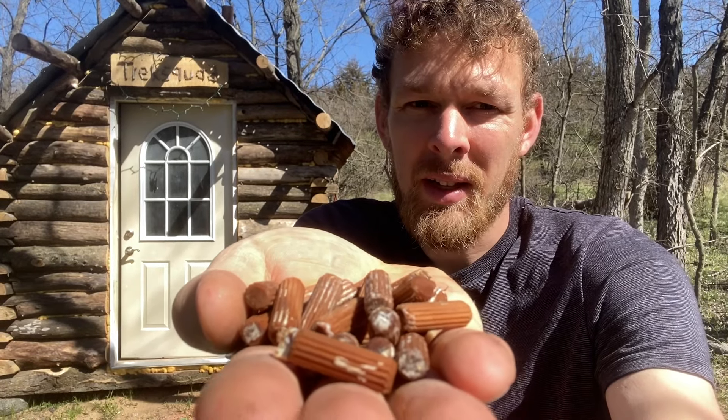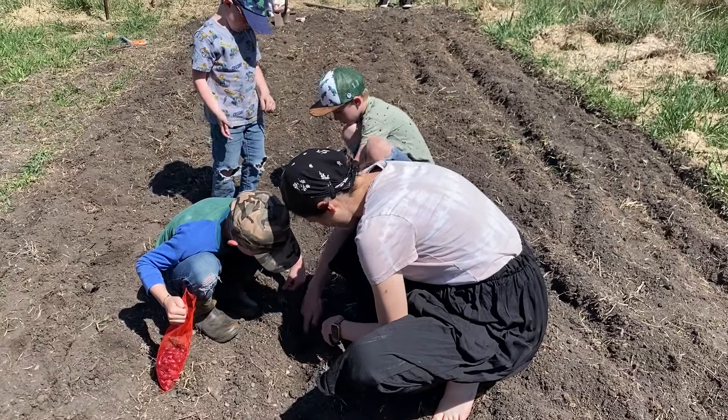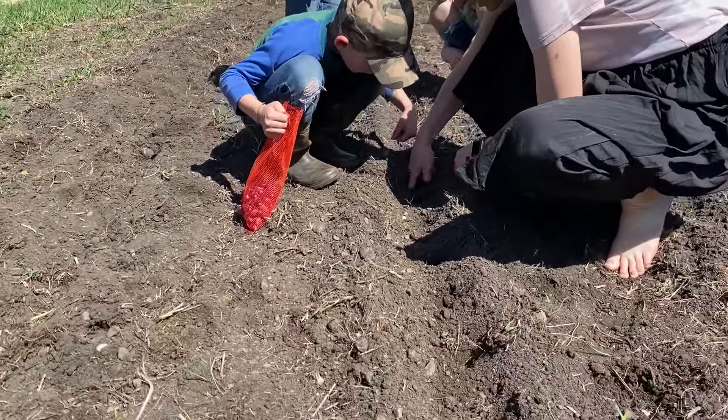Today we got some mushroom plugs and we're going to be trying to grow them here at our off-grid cabin. And later in the video we hope to get some garden planted.